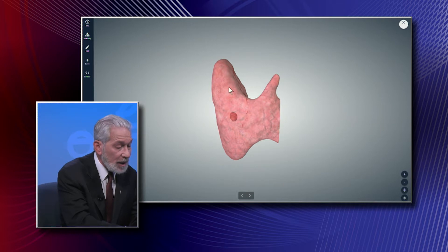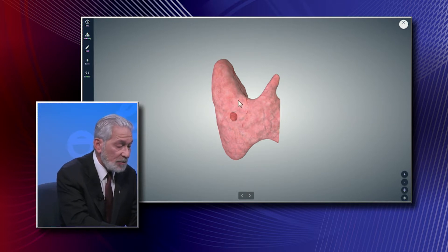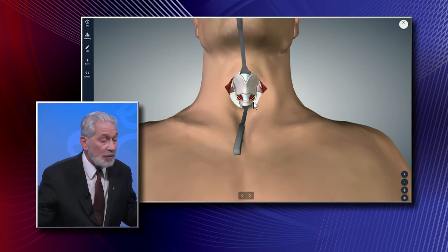Here's an example where this patient has a nodule — this patient could probably just have had this lobe removed, but the surgeon elected to remove the thyroid lobe and the central portion called the pyramidal lobe and the isthmus. You have choices to make in the operating room. That's a pretty small nodule. Then you can have a total thyroidectomy, where at the end of the operation there's no thyroid tissue left at all.